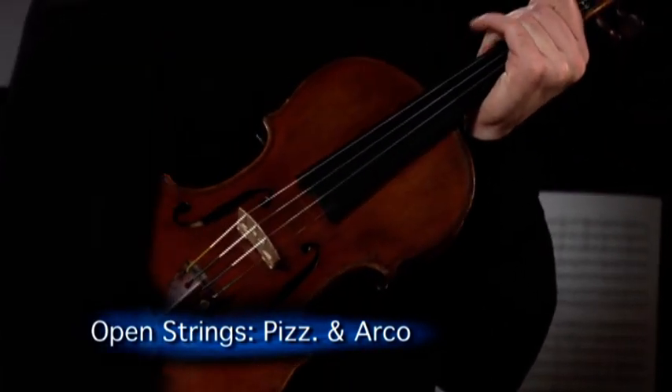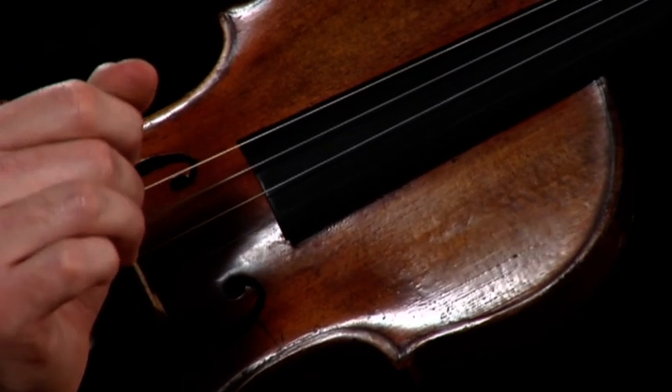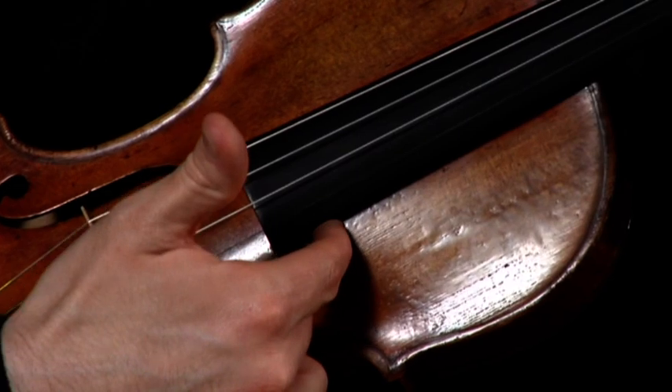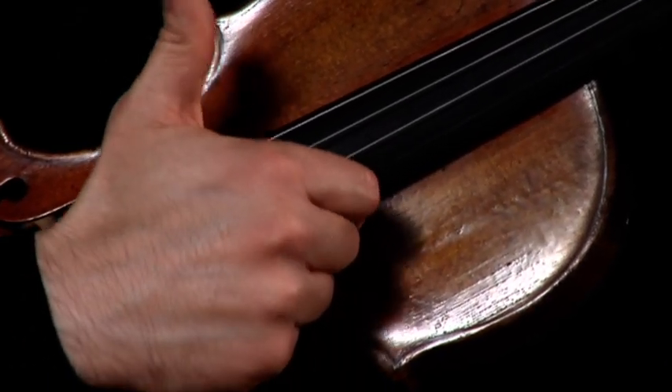Next we are going to learn the strings of the violin. My violin is currently in guitar position, and I'm going to show you these strings by using pizzicato, or plucking the strings. Before I do, I must anchor my index finger on the underside of the fingerboard, and I pluck with my thumb.